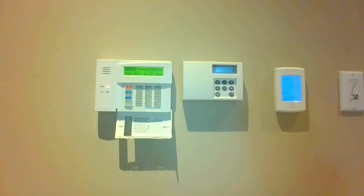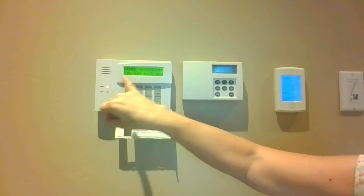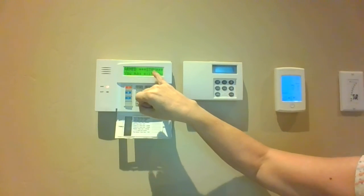You are going to press your code and then stay, which is the number three. Notice that the system indicates right here that it's armed, and it also indicates armed stay.